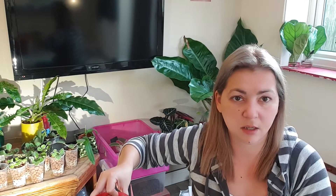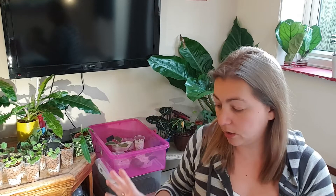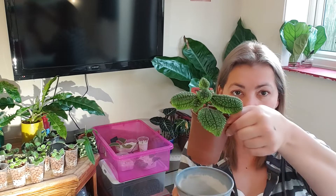Most of my plants are in tinted or painted vases where I can still see the water level but can't see the roots, which is a downside. I also can't see how wet the pebbles are inside. Usually I go through the first layer to check if the next layer is still wet, and if it is, I don't water — even if the water from the bottom reservoir isn't there.